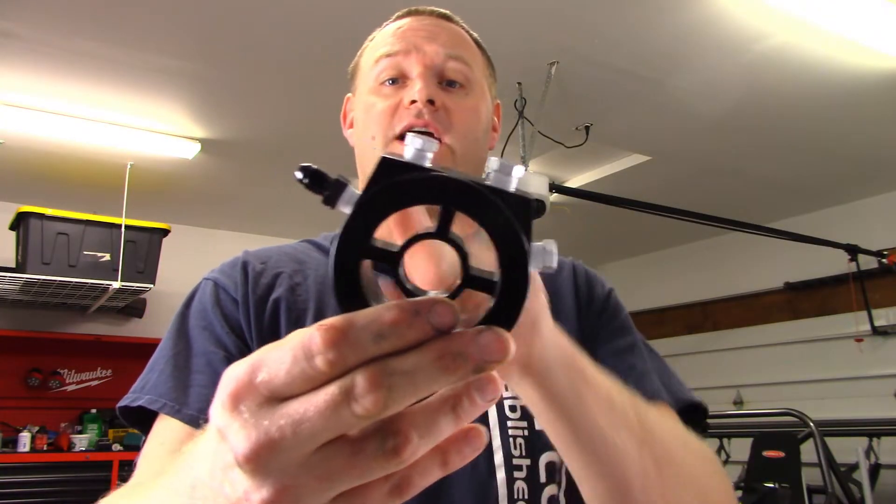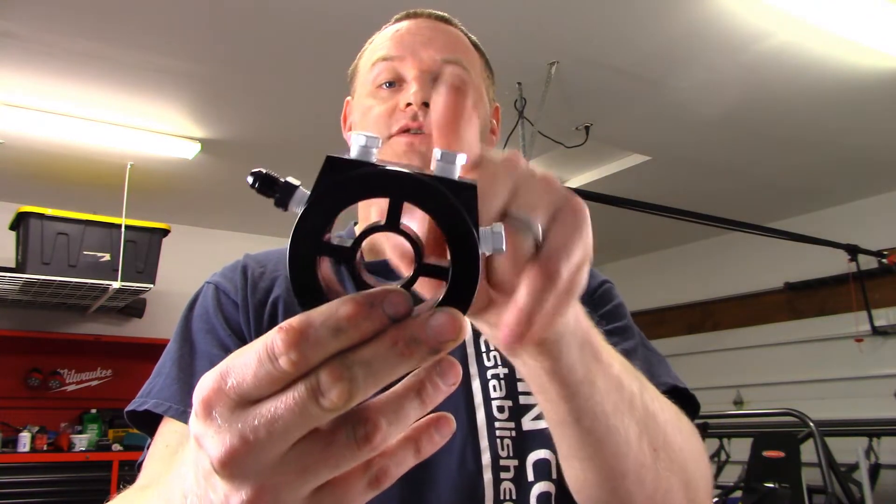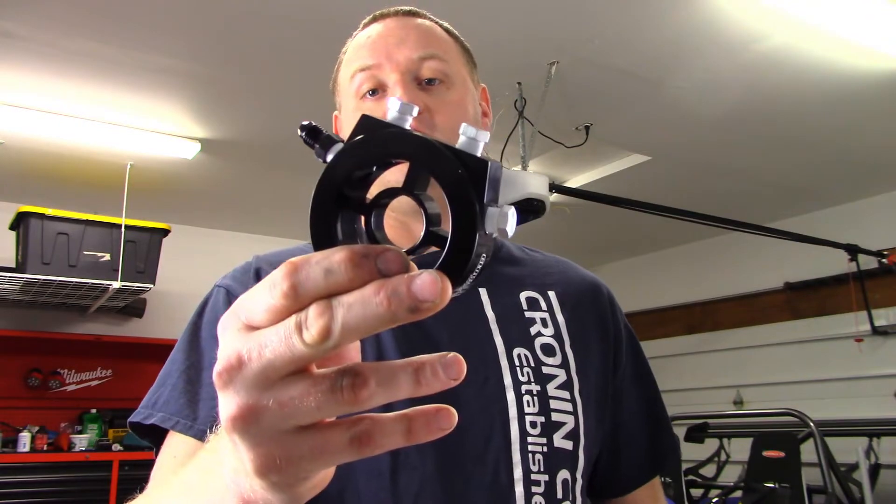Now I've got the sandwich plate ready — my oil feed port is set and the other three are blocked off. We're ready to go get this on the car.